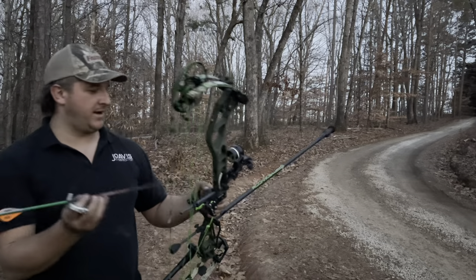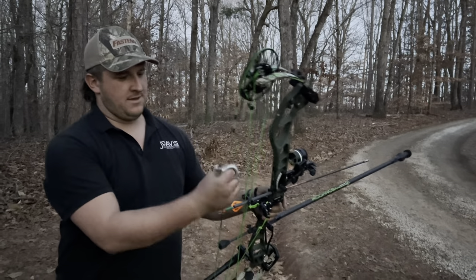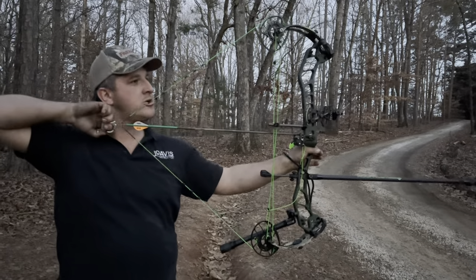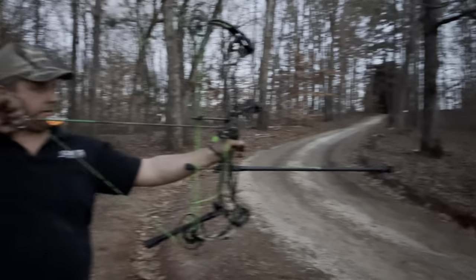Nice pull-through shot. It took me a while to get it all set up. Might need to pull through a little bit harder. Peep rotation — I got to get strings, they're coming.